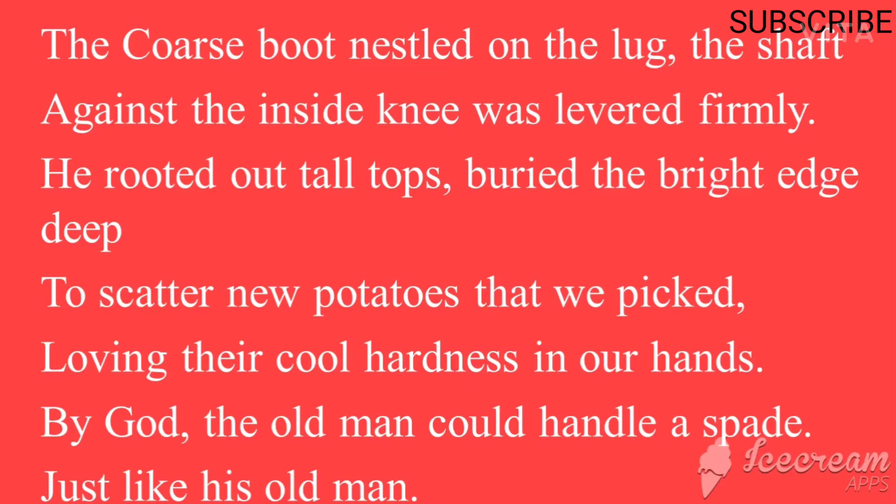'The coarse boot nestled on the lug, the shaft against the inside knee was levered firmly. He rooted out tall tops, buried the bright edge deep to scatter new potatoes that we picked, loving their cool hardness in our hands. By God, the old man could handle a spade just like his old man.' The speaker gives an account of his father's great skill in his work.